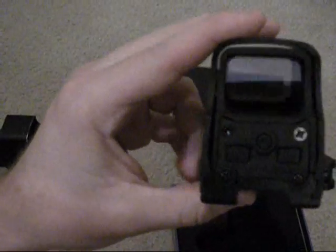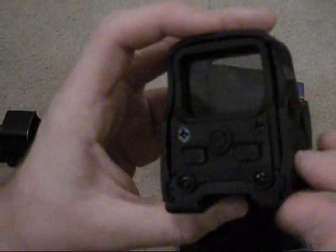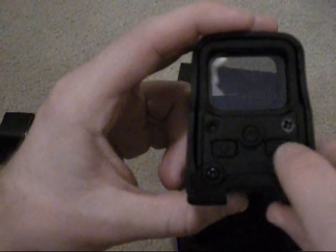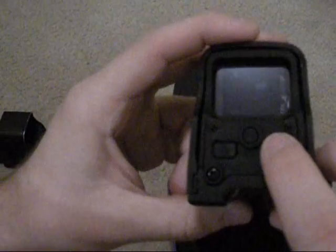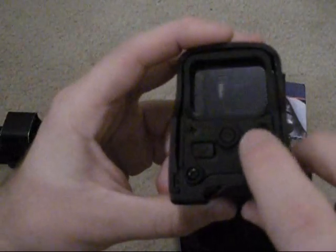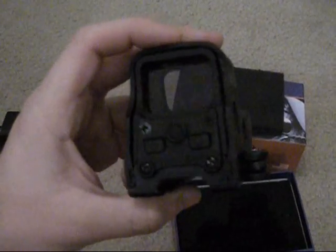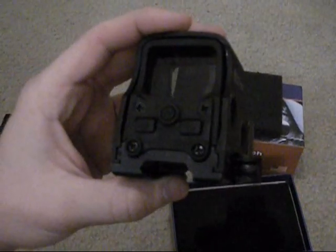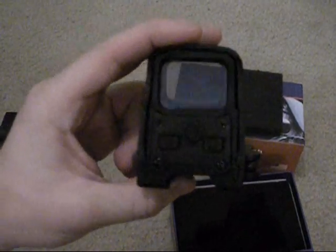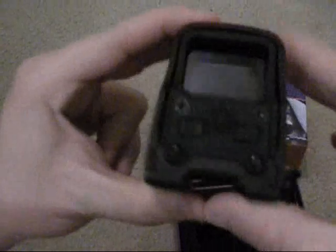The first thing I noticed when I picked this up is the buttons. You can't feel it over the internet, but the buttons are really soft. On the EOTech the buttons are a lot more stiff and they feel like they held up better — they're sturdy. The EOTech buttons feel waterproof. These, I highly doubt. I would not want to get this wet.